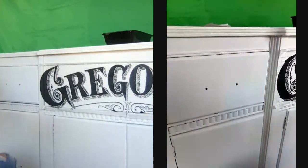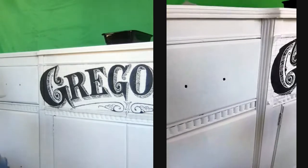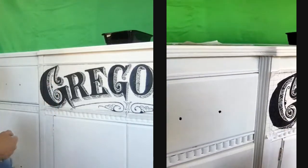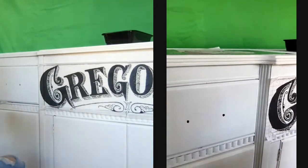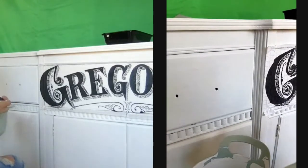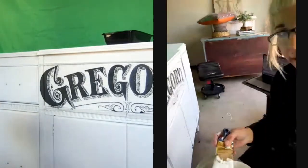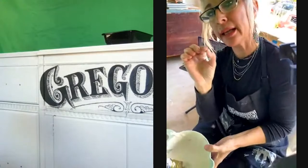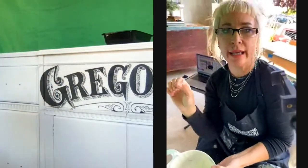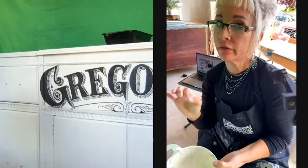What happens if you accidentally get paint on the inlay while applying the next piece? Most of the time you will get a little bit of that and it's okay. What happens is when you go to dampen and remove the inlay, the water doesn't penetrate as well in that little spot, so you might have to fuss and pull that off a little more carefully — but it's not a big deal.